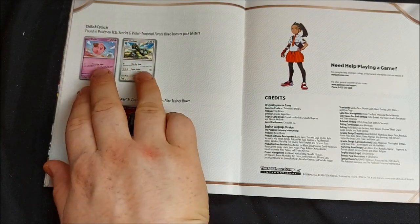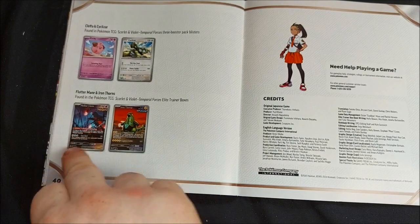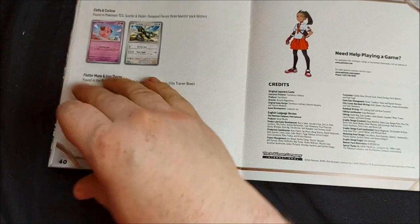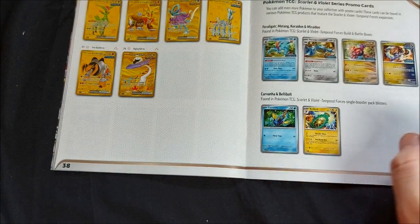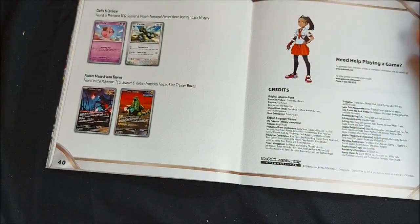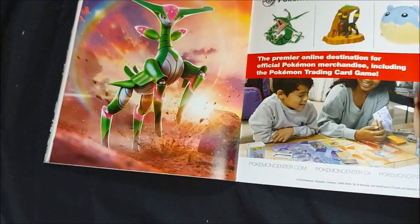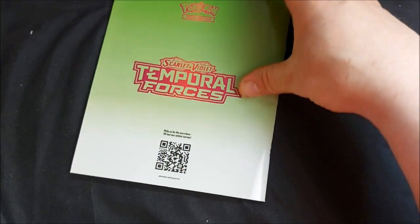Three-pack boosters give you either Cyclizar or Cleffa. In special Elite Trainer Boxes you get either Iron Thorns or Fluttermane. And in single-pack boosters you can get either Deli Bird or Carvanha. After that we've just got the credits, a mention about the Premier Online Shop Pokemon Center, and a QR code for a survey.